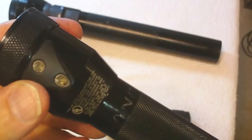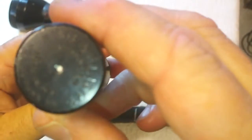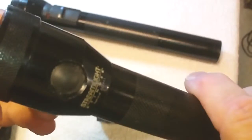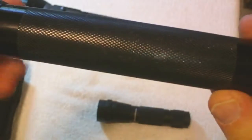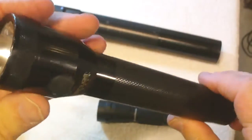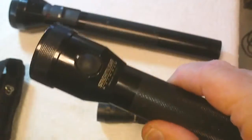It plugs into regular household current and has an adapter for a vehicle. It's got good gripping on it, end caps to protect it if it falls on the ground. The lasting time really depends on how well you take care of it. If you fully charge and discharge the battery, the average battery with regular use — like I used every day — lasts probably about a year. In law enforcement you're going to be using your flashlight every day.